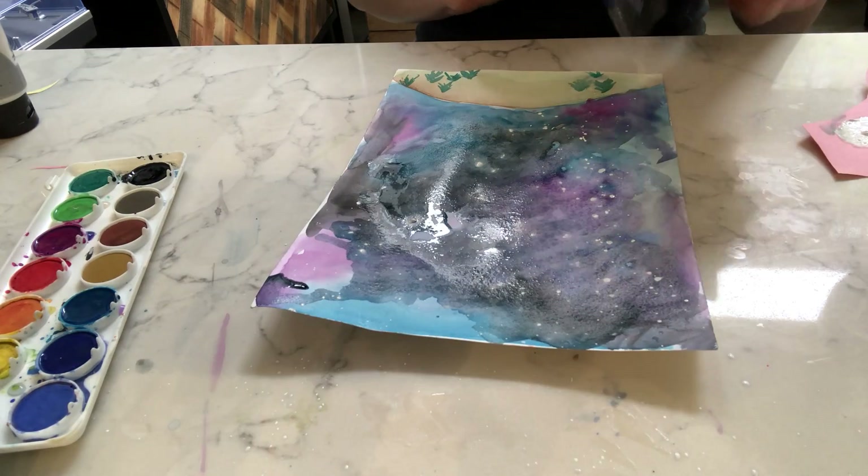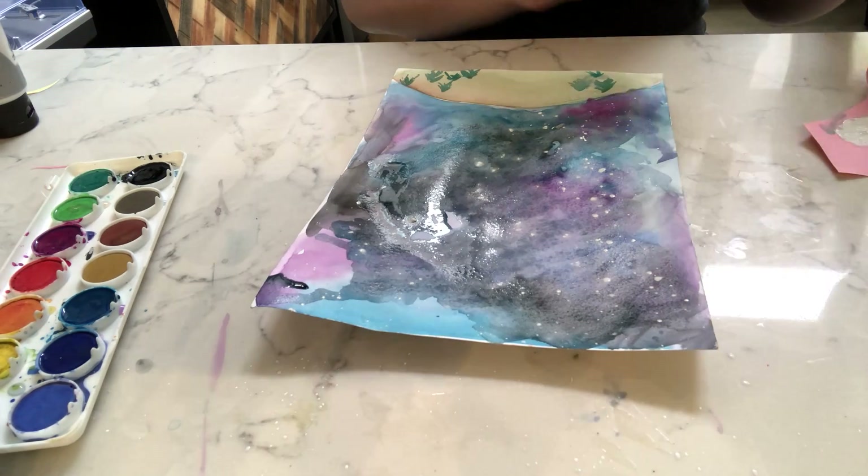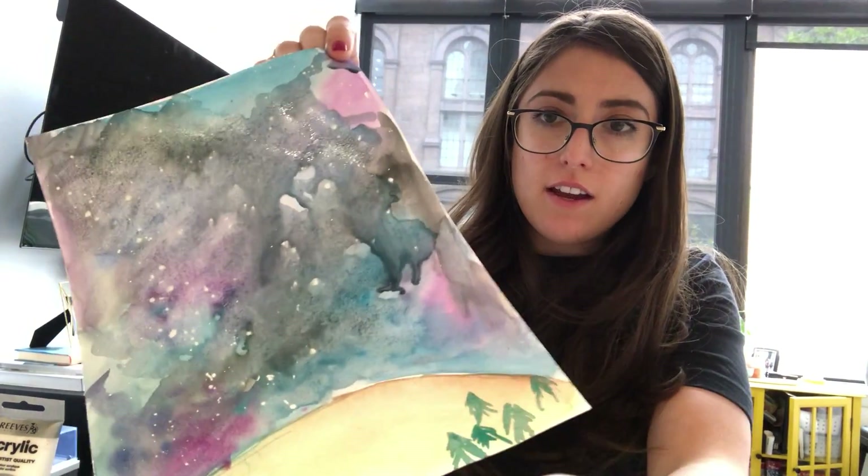I'll show you this when it's done. This is how it looks so far — that's kind of the background we're getting. If you guys have glitter, you could add a little bit of glitter to the background. That's completely up to you. I hope you enjoyed that!